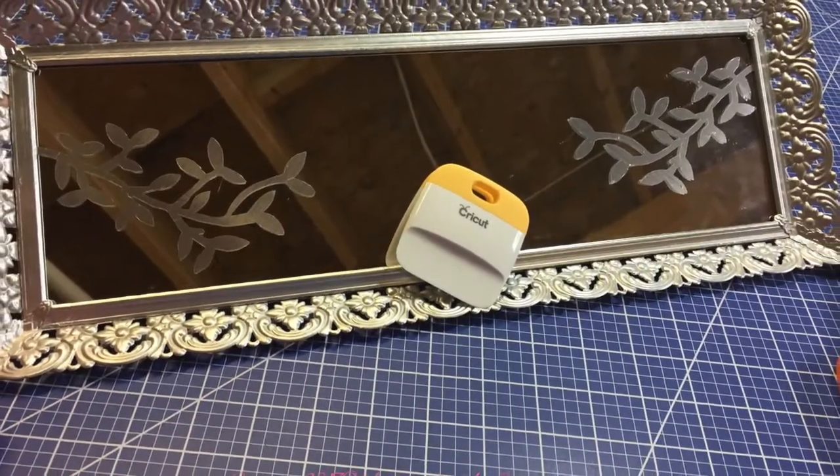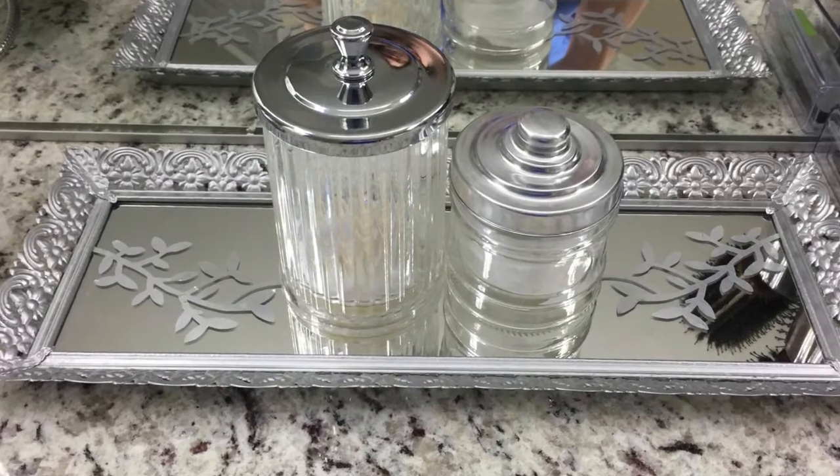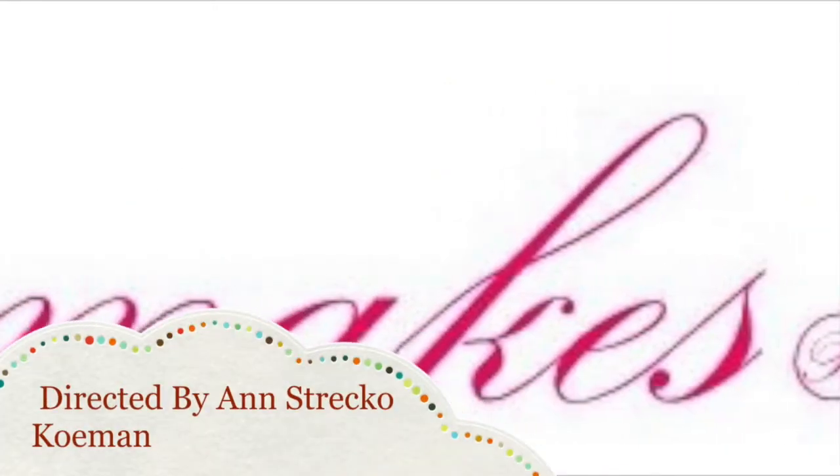Using Cricut transfer tape, I was able to lift the decal off the backing sheet and applied it to the clean mirror. Using the Cricut tools made the job easier. I then reassembled the frame and mirror and had a new home decor item.